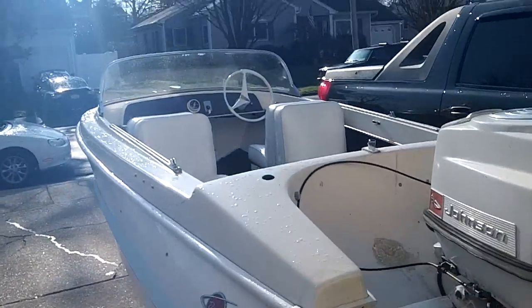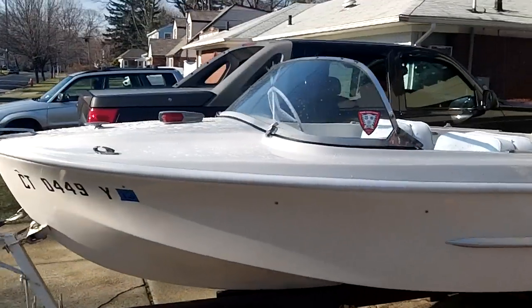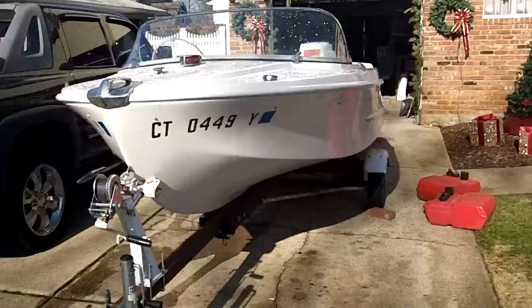Alright, there she blows. I've searched high and low, near and far for a fiberglass runabout. I'm not really sure this is fiberglass, though it might be plastic. But I have a wood one and I have an aluminum one, and I really wanted a fiberglass one.